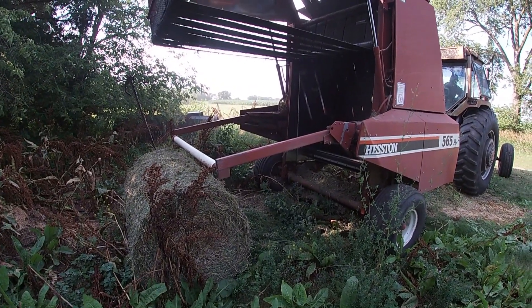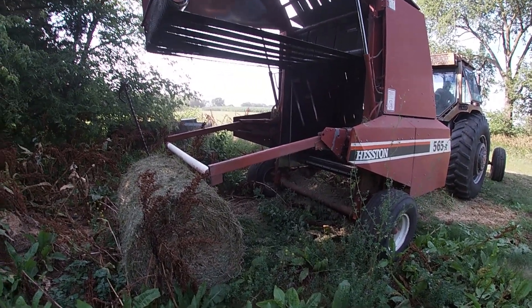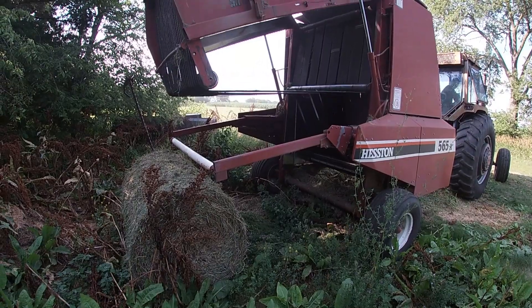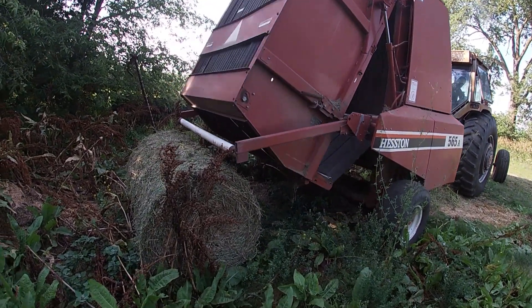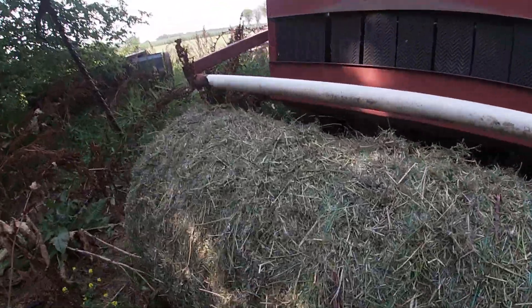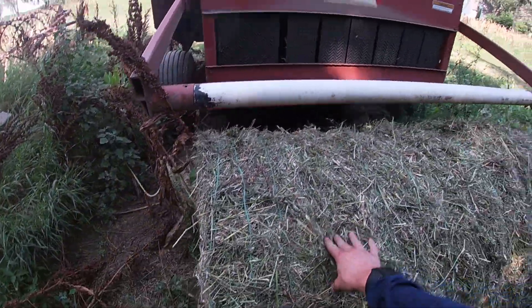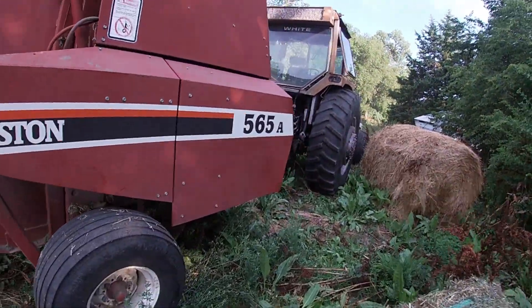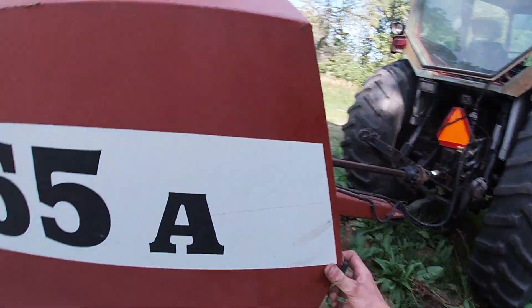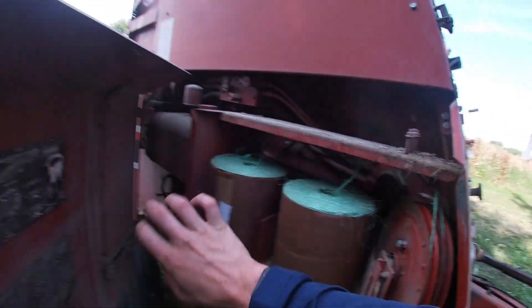Not that great big of a bale, but this is way better wrapping than the last one. We finished baling. The Hesston 565A works really well. This is the new twine we got — it works a lot better than our old twine.